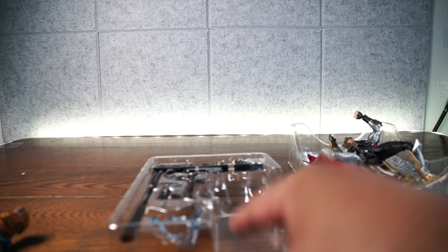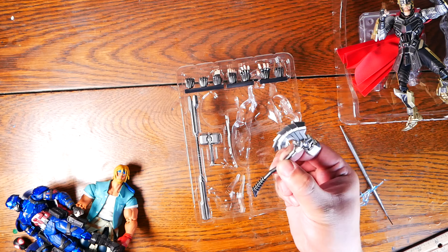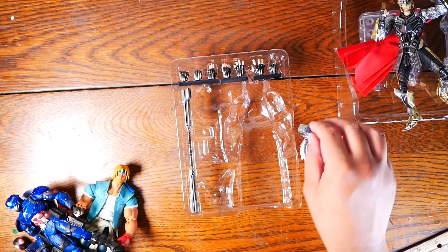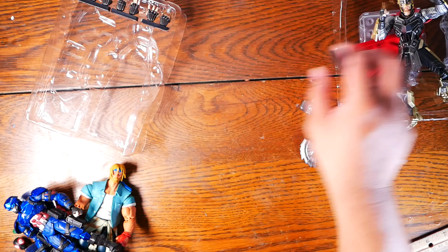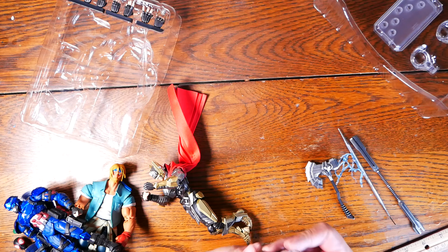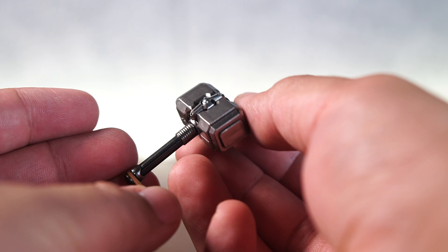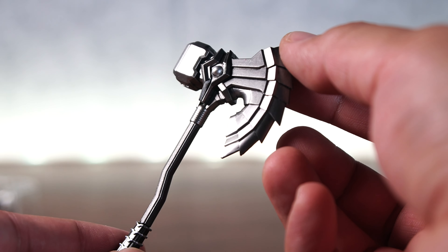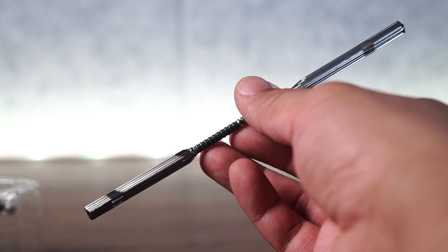Now let's move on to accessories. Lots of accessories here — we have the effect piece, Stormbreaker, Mjolnir, the staff to combine them, an assortment of hands, a stand, and an extra effect piece. Zooming into Mjolnir — looking at that beautiful shine on that metallic hammer, really nice. And Stormbreaker — with that futuristic metal look, metallic beautiful shine. And the staff that brings them together also has that beautiful metallic shine.